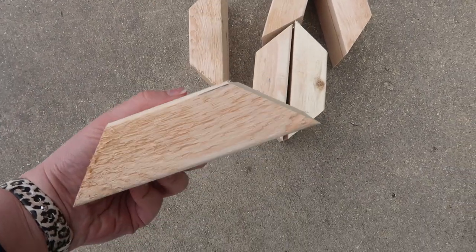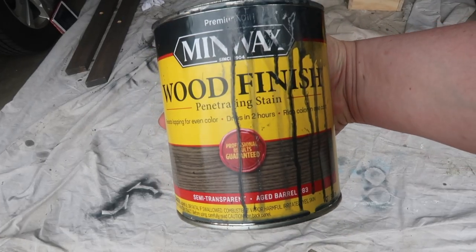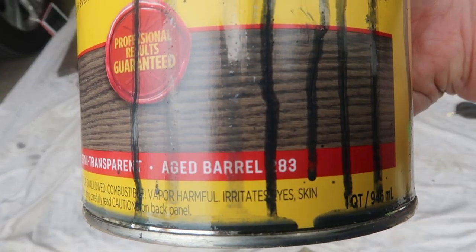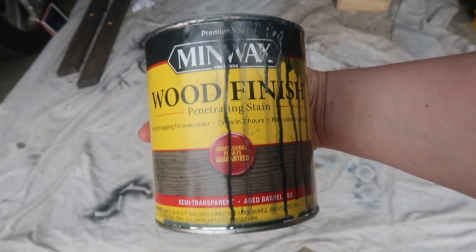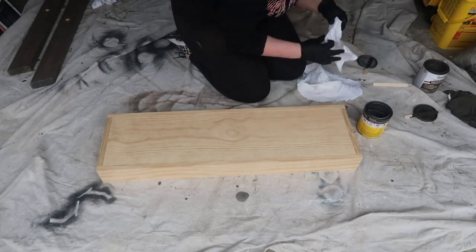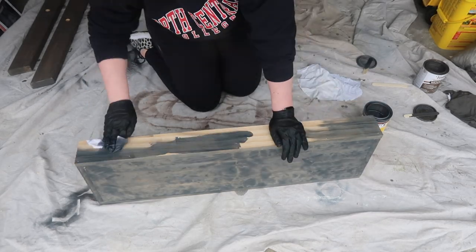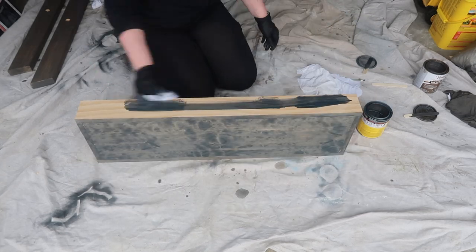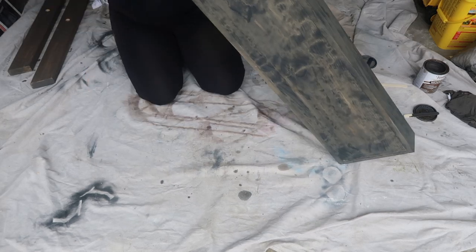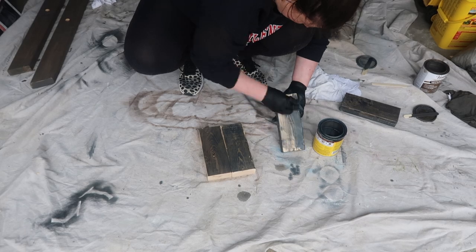Each of those 45-degree angle pieces will fit nicely onto the table. I chose to stain at this point in the process because it was a lot easier than trying to get into some of those angles later. I used Minwax Aged Barrel — we used these on the coordinating side tables and they match our Pergo flooring really nicely. I went through and stained all of the pieces: the two boxes, the legs, the smaller two-by-fours for the braces, and the little five-and-a-half-inch pieces for the 45-degree decorative pieces.